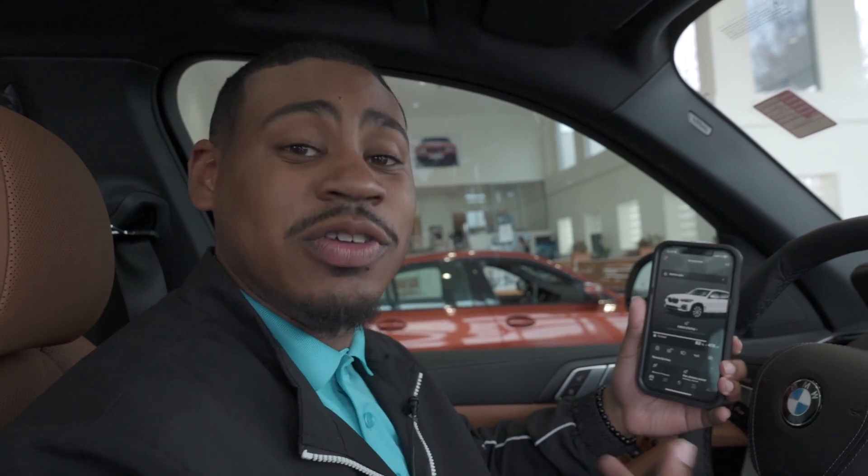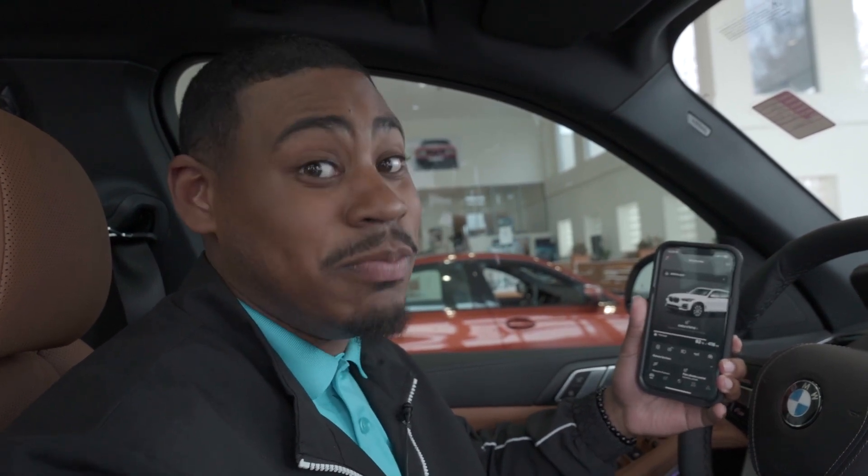Hi, I'm Daryl. I'm with Leaf BMW and I'll be assisting you with your vehicle today. In this video, we're going to show you how to hook up your digital key with your My BMW app.